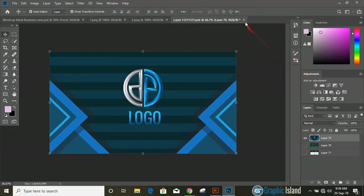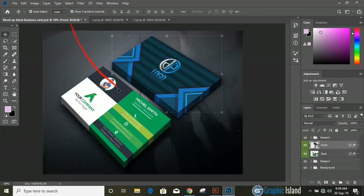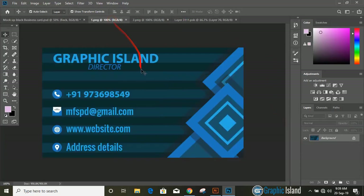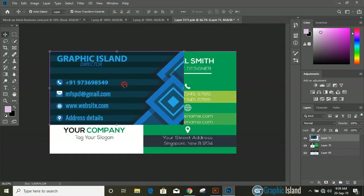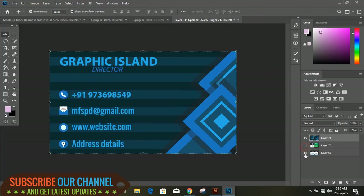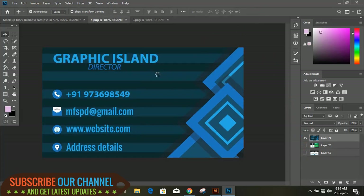Drag our image and fill the complete page using the shift key. Unmark the background and close it. You can check it here. Similarly for the next one, double click and drag our next image. Fill the mockup page by dragging and pressing the shift key. Unmark the background, close it, and now you can check the complete mockup.